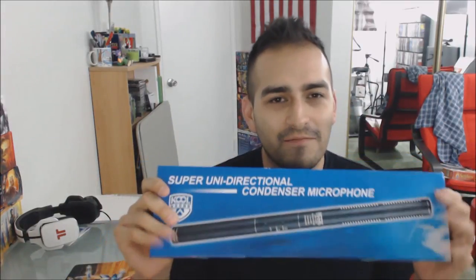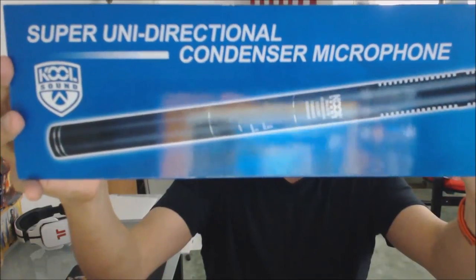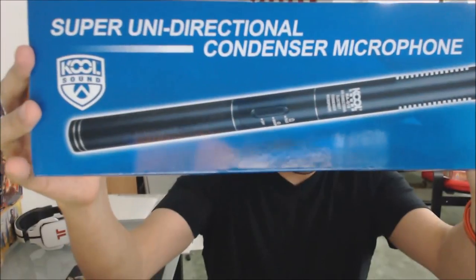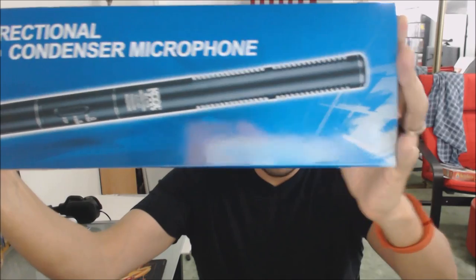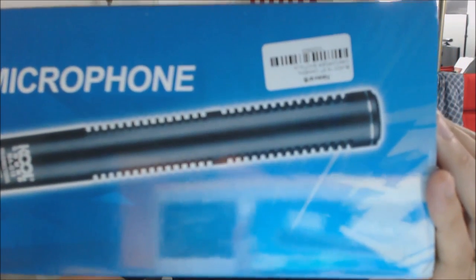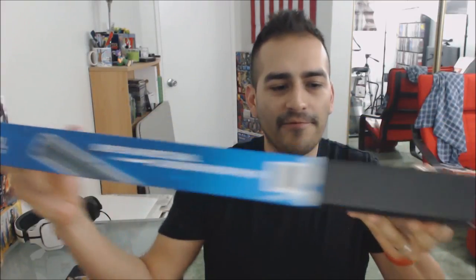I literally just got this from the door maybe an hour ago, so let's go ahead and open this up. Looking at the box first — it says it's made by Cool Sounds. I don't know why, maybe they changed the box, and it looks nothing like the one I ordered on Amazon. But it does have a sticker on the other side that says Newer, so nothing else too special about the box — just a generic-looking picture on it.